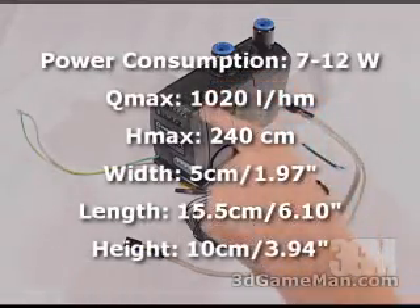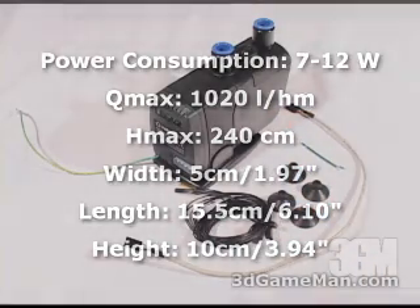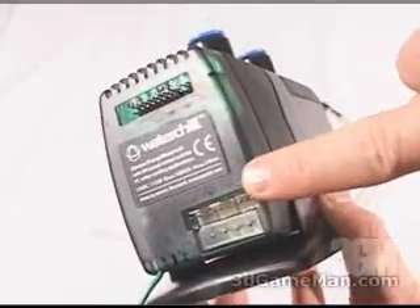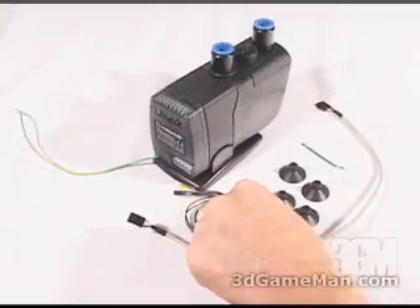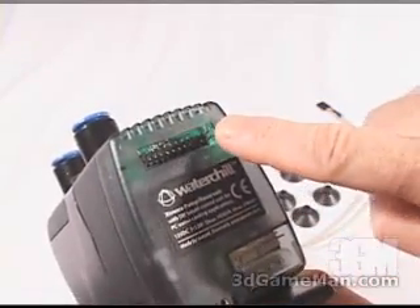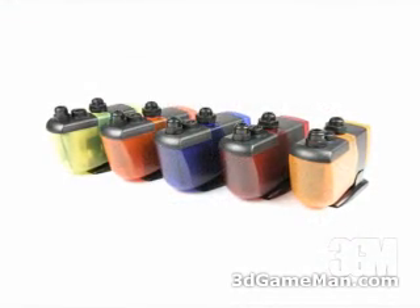The integrated 12 volt pump and reservoir is very sophisticated. It can be connected directly to your computer system via the included USB cable, and the water chill software is great for easy on-the-fly configurations. Additionally, fans and two included thermal sensors can be connected directly to the unit. It's also available in a number of different colors.